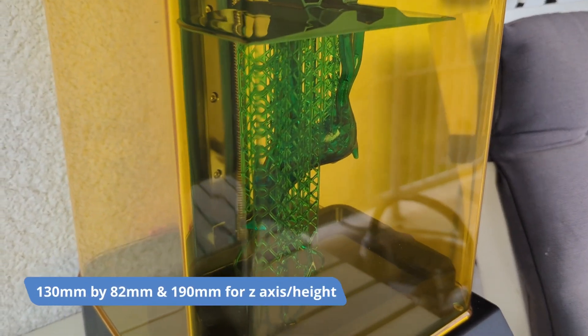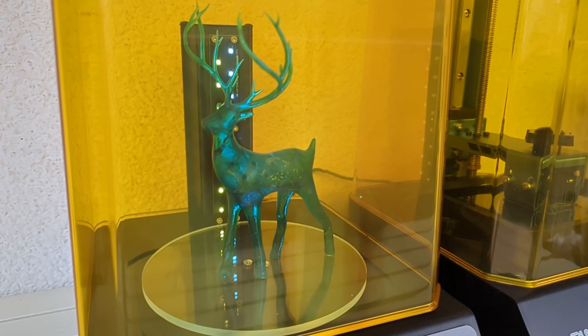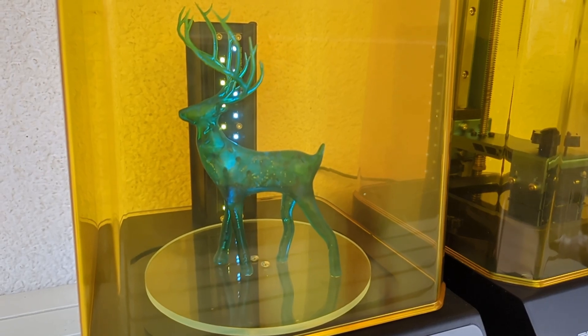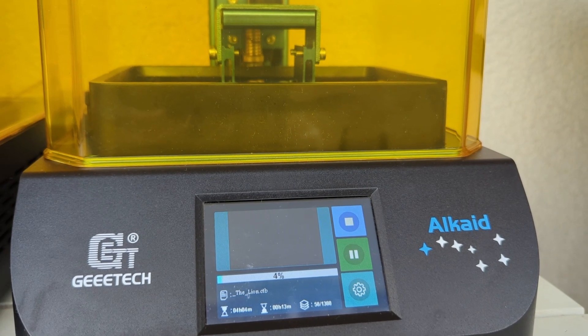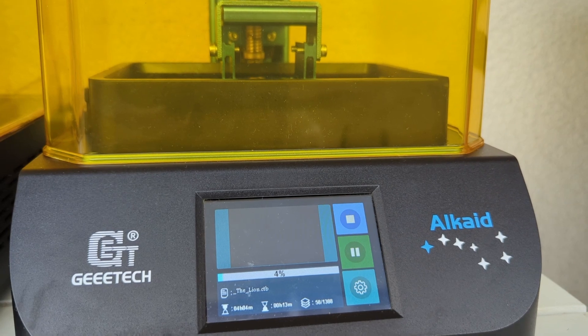Build volume is also not that big: 130 millimeters by 82 millimeters with 190 millimeters in the Z or height axis. The cover of the printer is really nice — it's not hinged, but what would you expect for $99? Unlike some other vendors, it is very transparent while still blocking UV light, both from escaping and from entering the printer.